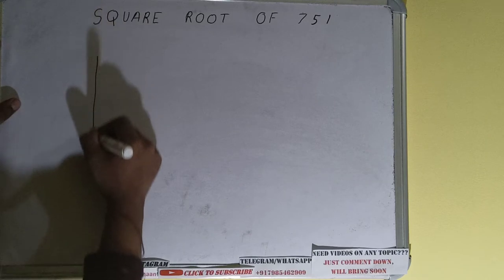Hello friends, in this video I'll be helping with the square root of the number 751. We'll be using the division method, so first we need to write the number.